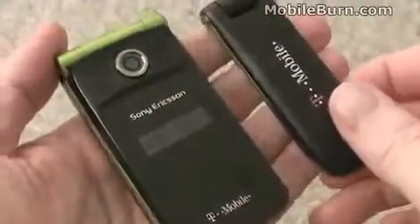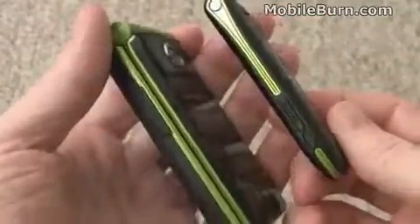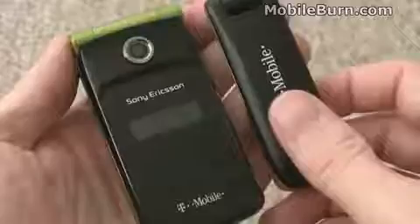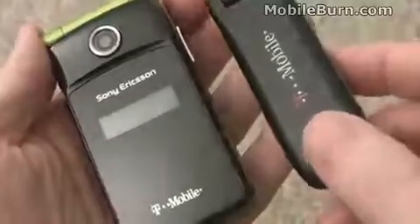I thought I'd show you the WebConnect next to a Sony Ericsson TM506. The TM506 was Sony Ericsson's first HSDPA device for T-Mobile, and they have a very similar color scheme — you can even see it in the profile. These two really look like they were separated at birth, which is pretty funny.